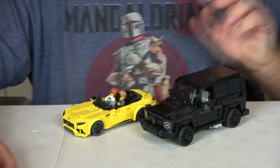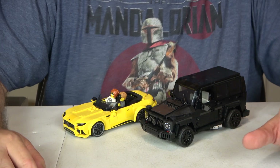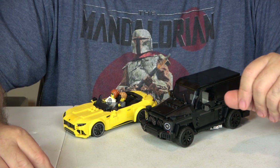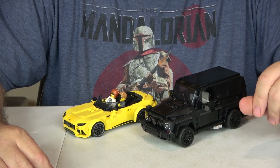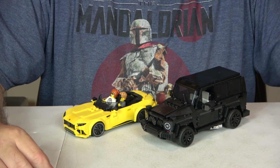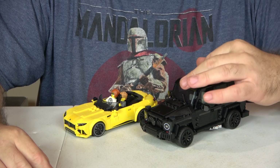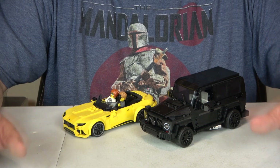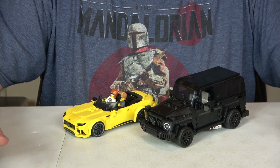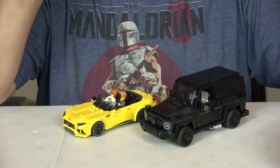Let's jump into the value. In the past I've docked a point for stickers, but I've come to the conclusion that it's not really fair for the Speed Champions because there are a lot of different printed pieces and that would be very costly to Lego — so the value would actually go down without stickers. There are nine stickers for the wagon and 11 for the SL63, totaling 20. But you're getting 808 pieces at $44.99, which is 5.6 cents per piece — a phenomenal value. I'm giving the value a 10.